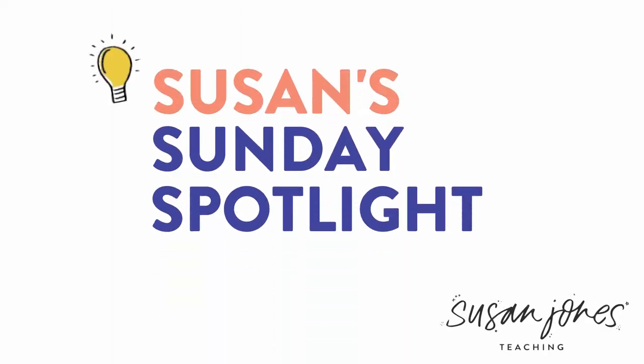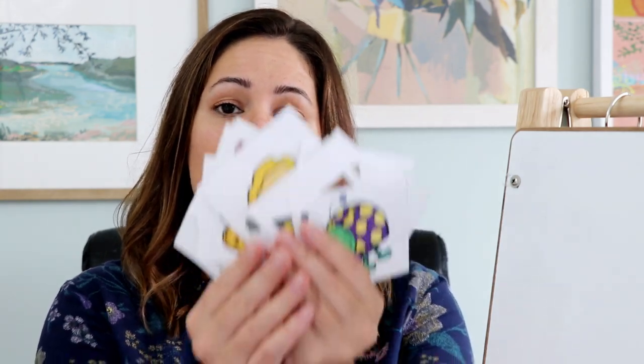Let's see how to play. The first thing you'll want to do is make a bunch of CVC picture cards. CVC means consonant vowel consonant, so we have bug, zip, mat — just a bunch of different words. I did about six for each vowel, so I have about 30 cards here. Students can play by themselves in the center or with a partner.